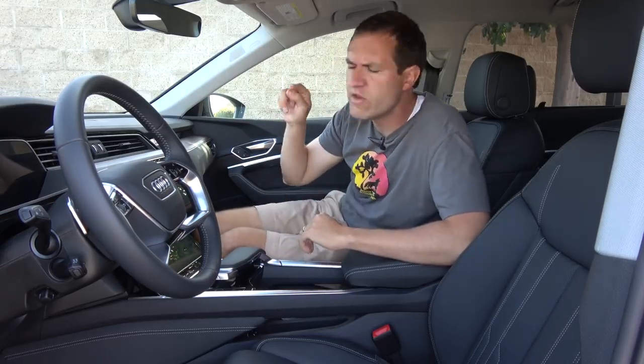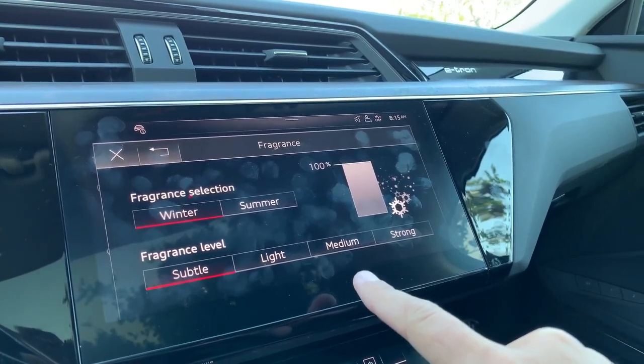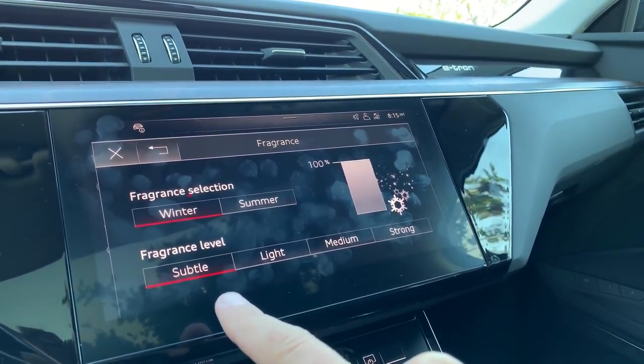The upper screen has more quirks and features. I want to start with the fragrance. Like in some newer luxury cars, you can turn on a fragrance to blow through the climate vents to make sure your interior always smells nice. You can choose between winter and summer, and then choose the amount of fragrance between subtle, light, medium, and strong. This confuses me a little bit — what exactly does medium summer smell like? What does subtle winter smell like? In pretty much every other car I've been in with a fragrance, it's named like Mercedes-Benz Lilac. But here you just have summer and winter.